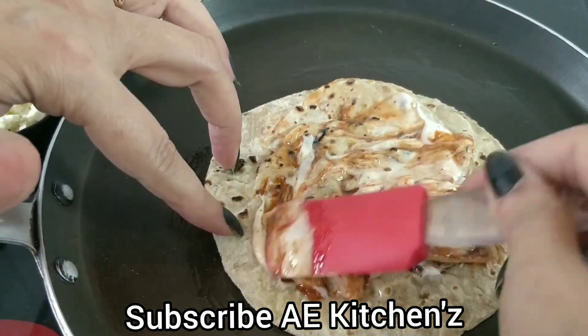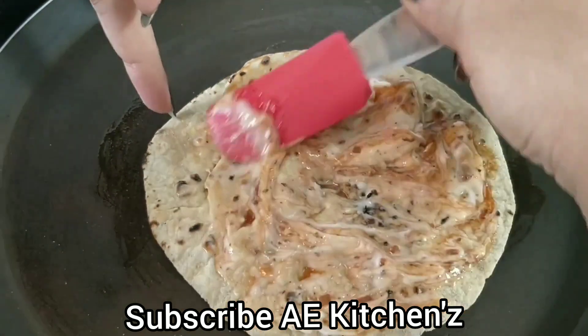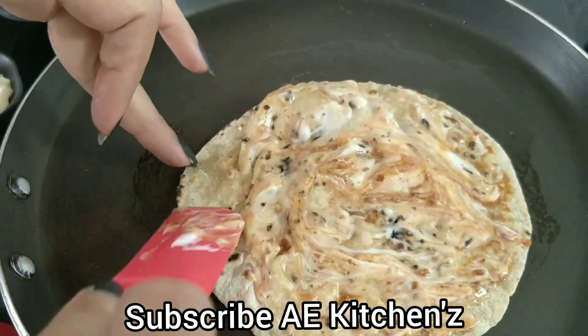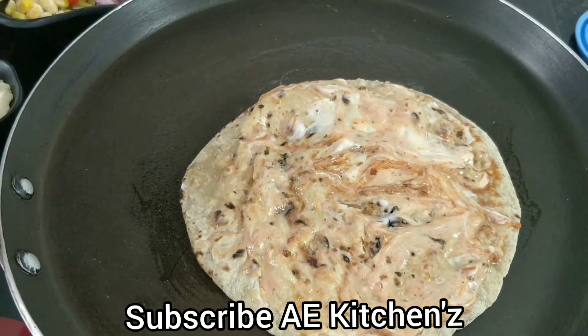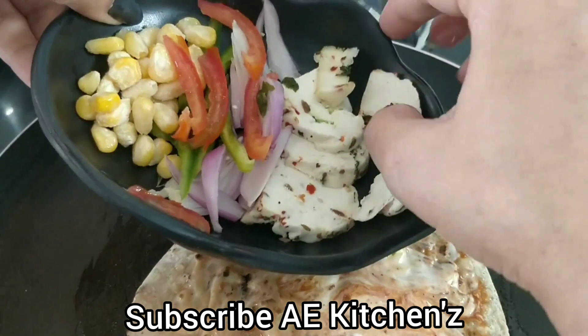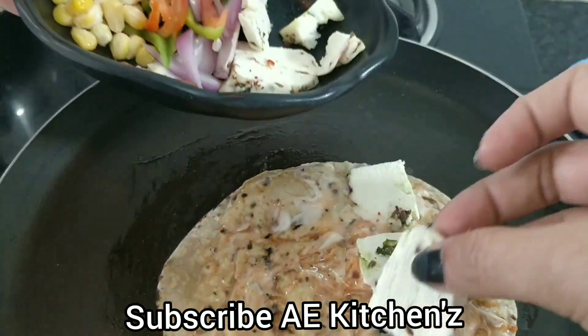Friends, you can make this roll for the kids. They are very happy to eat this roll. We will add a lot of vegetables. This is my paneer — I have some masala paneer. You can add more paneer.